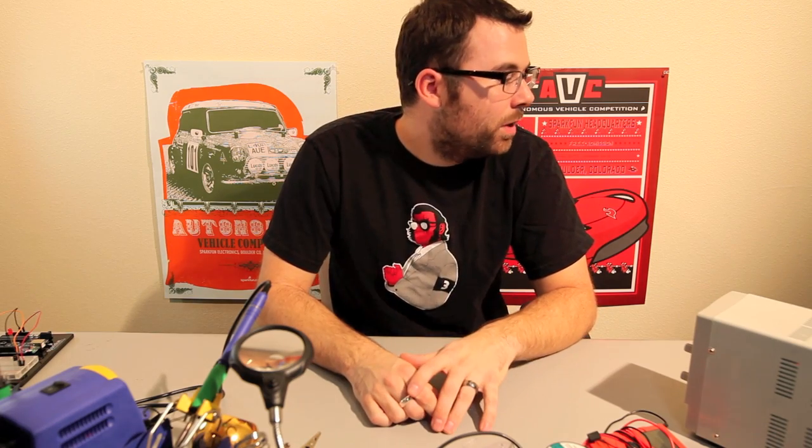Hello, this is Robert with SparkFun Electronics and we have some new products that we want to share with you this week. We're going to show you a few of what we have, and if you go to the website we've got a lot more to check out.